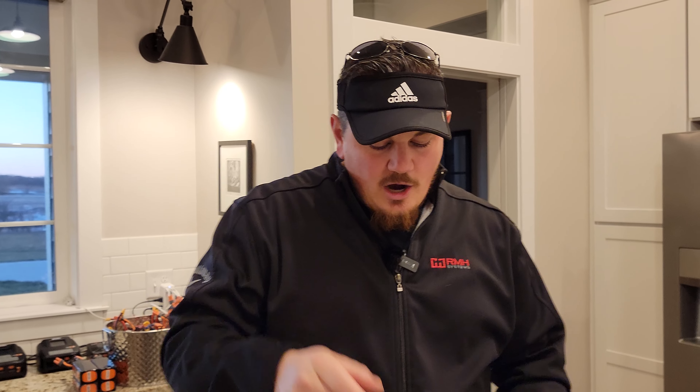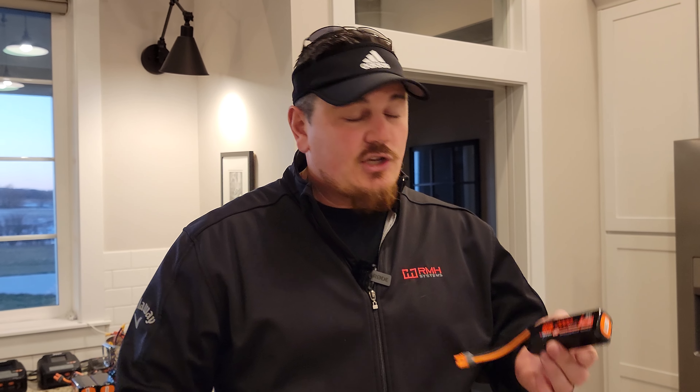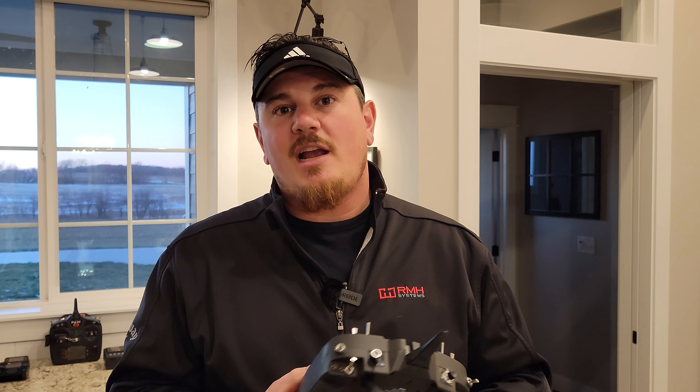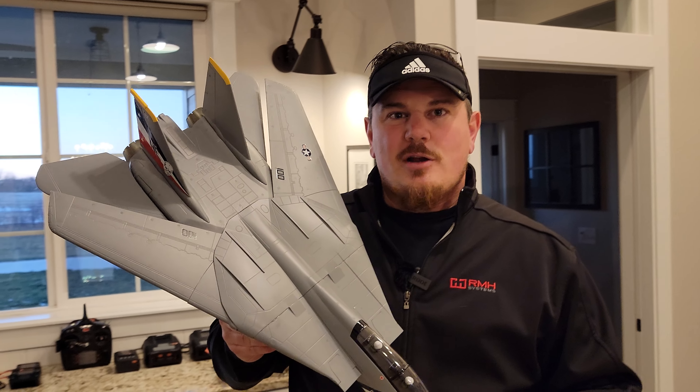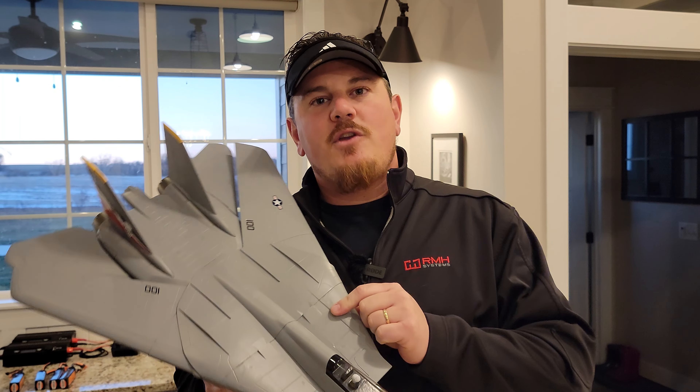We hope that you guys answered all the questions you had about this plane so far and enjoyed watching us enjoy it, because we definitely did. I'm going to be charging these batteries - hopefully we're going to get some calmer weather and get some more and better flight footage for you right around the corner. We really appreciate you being part of our support system here on Brian Phillips RC. We know that we're out here to help expand the hobby, get people back into the hobby that have been sitting on the sidelines for maybe 20 years.